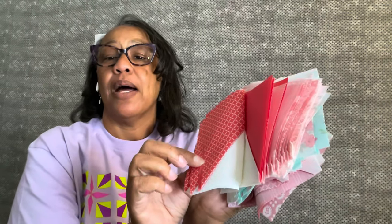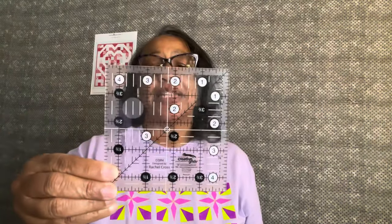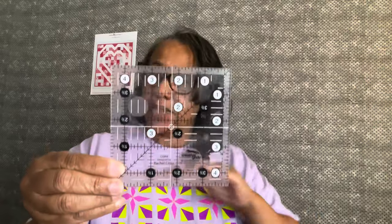I sorted them into what I think is salmon or coral — not quite coral, more salmon — then light pink, aqua, and red. I'm not using the green in mine. I squared them all up to four and a half inches. All of the blocks in this quilt top are four and a half inches, and I used this ruler.